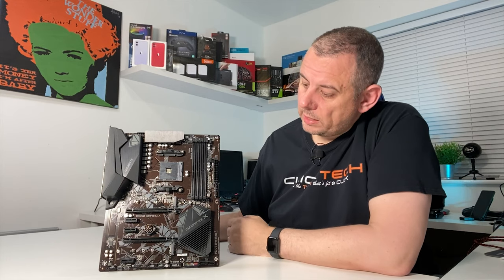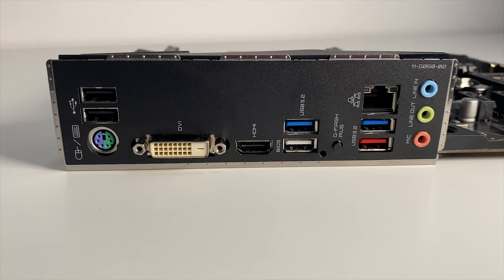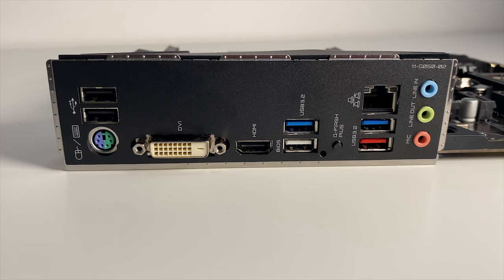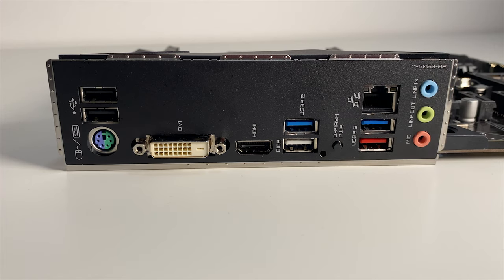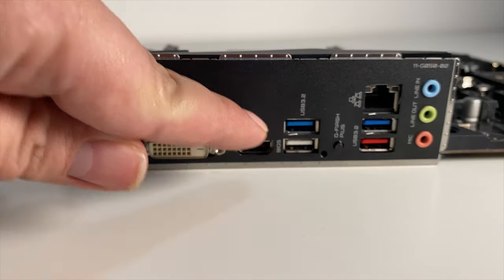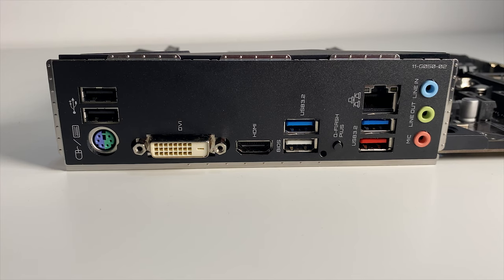There's no WiFi included on this board, so you'll have to add that separately with either a PCI Express card or a USB dongle. There are 6 USB ports on the rear I/O: 2 USB 2.0 (the black ones above the PS/2 port), 1 USB 3.2 Gen 2 Type A (the red one), and 3 USB 3.2 Gen 1 (the 2 blue and the single white one). The white one is special as it's used for BIOS flashing in tandem with the Q Flash Plus button.